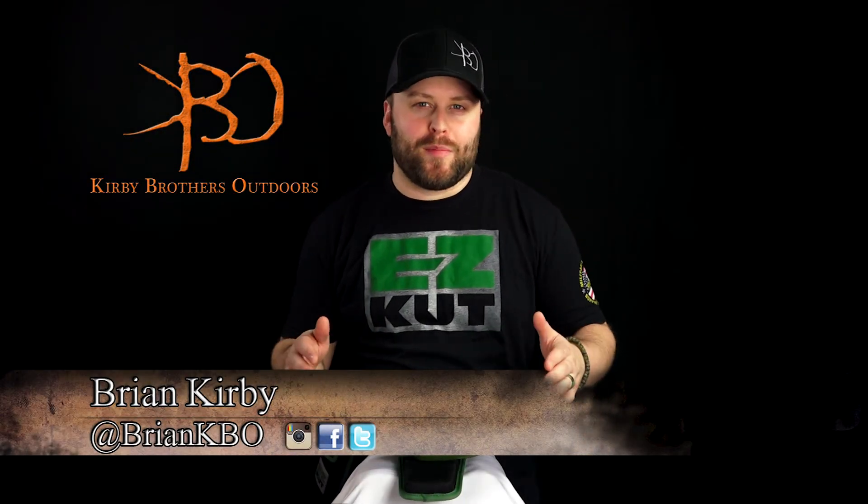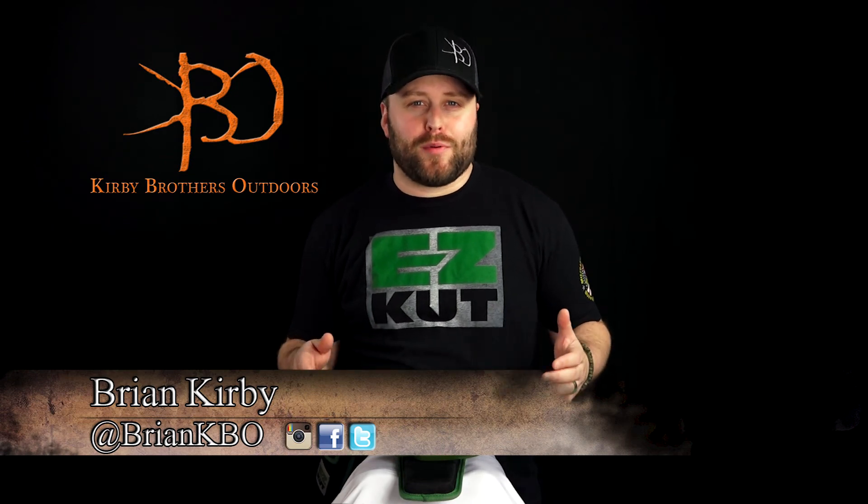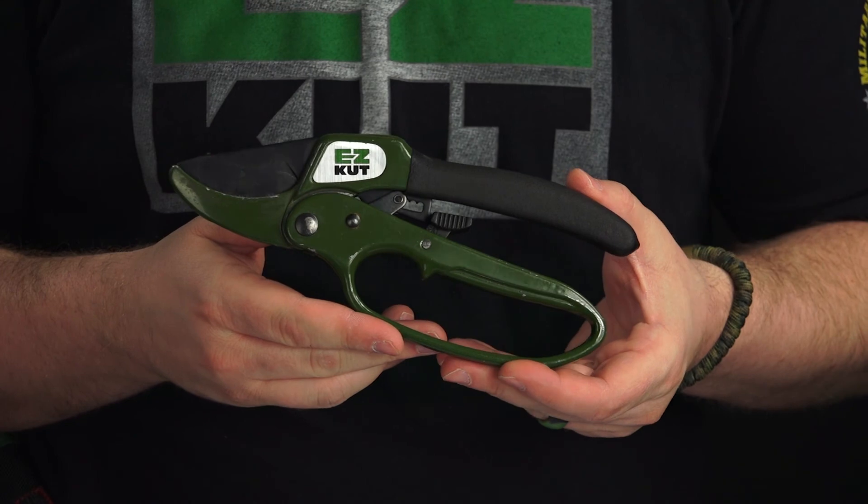Hello everyone, Brian Kirby here with Kirby Brothers Outdoors. I want to talk to you about a product that we've been using on our show for quite some time — that is the Easy Cut Ratchet Pruner.